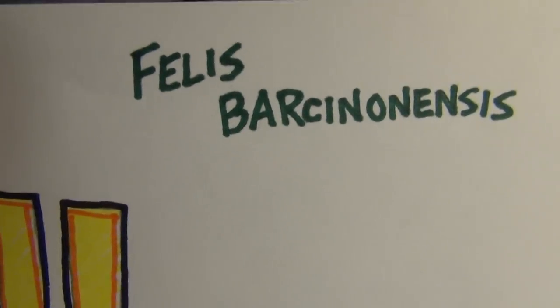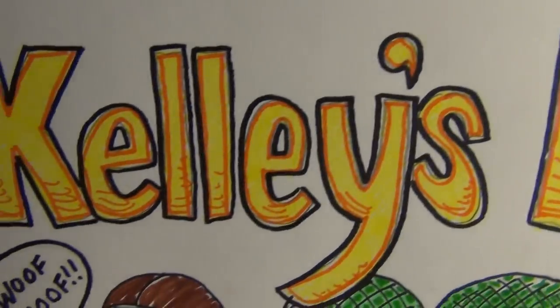Phyllis Barcynusis, Kelly's Heroes Group. Boo!